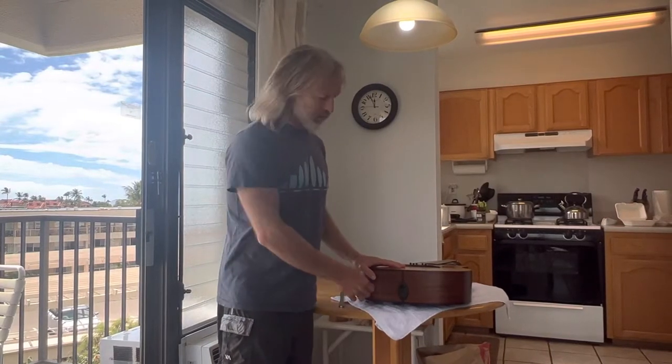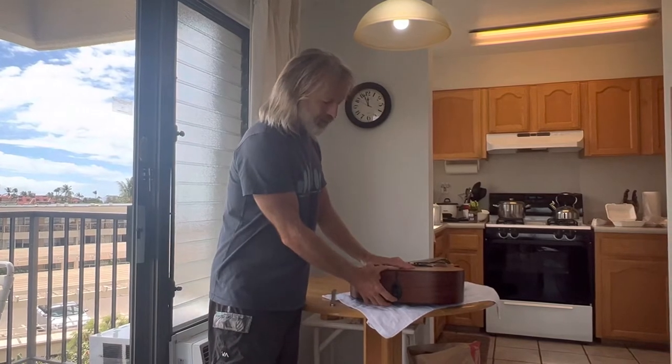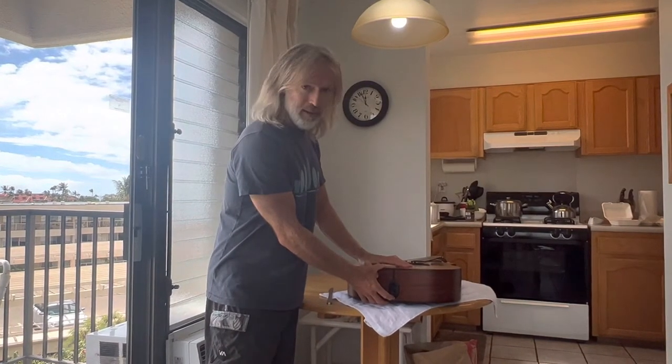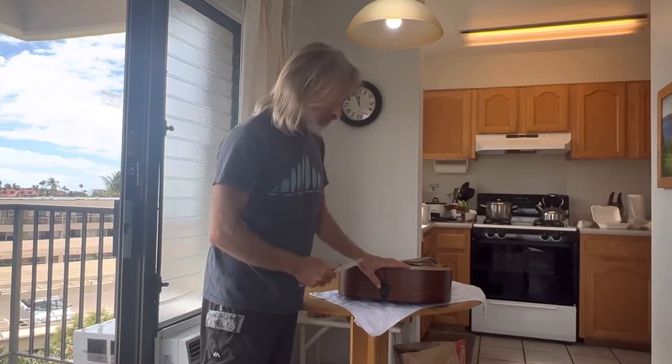Hi, I'm Christopher Hawley. Is your Taylor guitar battery case stuck? Mine is. I've got a quick fix using just a knife that will handle this in 30 seconds.